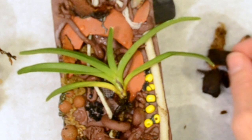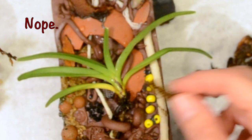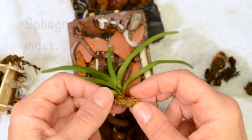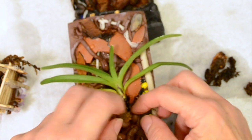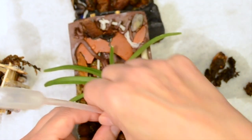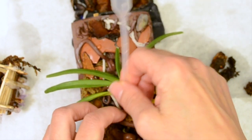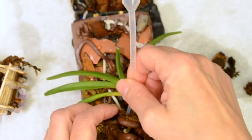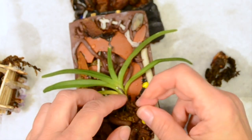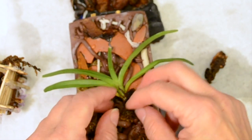That's going to be good enough. I'll take a bark chip and kind of... I'll take some... Can you tell that I don't really know what I'm doing here? There we go. That ought to keep it moist. And maybe a little bit more here. And a little more around here.